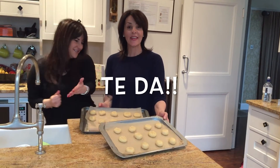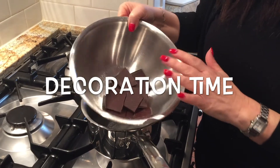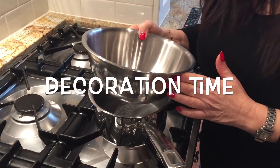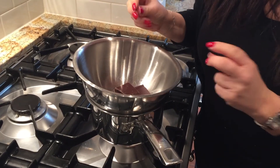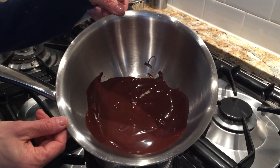The mixture will make approximately 30 macaroons. I've placed 100 grams of dark chocolate in a bowl over a saucepan of hot water — this is called a Bain Marie. The reason is to make sure the chocolate doesn't go sticky and thick. The chocolate has now melted and is lovely and glossy.